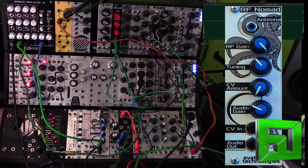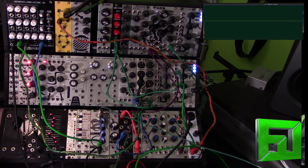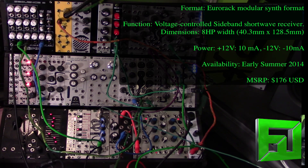Now I'm in a basement studio, which means it's going to be more difficult for this thing to pick up regular voice communications and radio stations. But there's something interesting about that — the heterodyne frequencies that you get, the weird in-between sounds, sound really awesome in Eurorack form. So I'm going to play around with that right now.